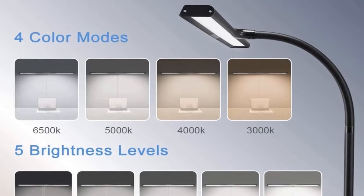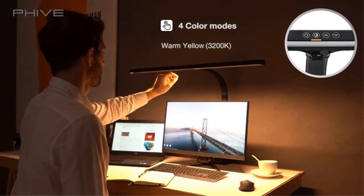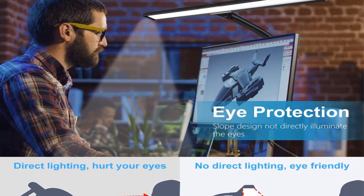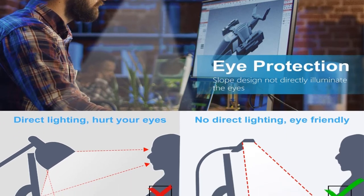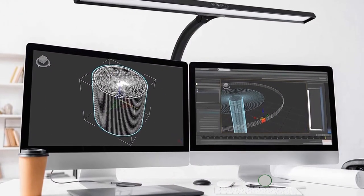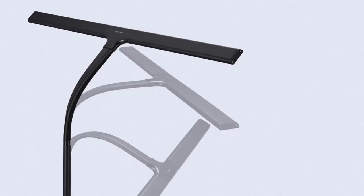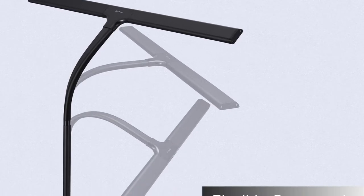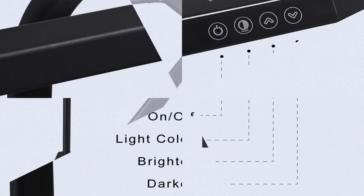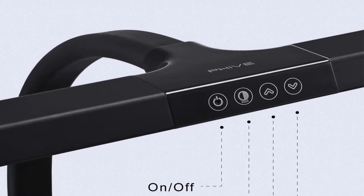However, there are some cons: the lamp is rather large, which may be problematic for those with smaller desks, and it is cumbersome to transport. The 31.5-inch super-wide LED light bar delivers 200% wider and larger lighting coverage, suitable for a large workbench or as a monitor light. The integrated 20W high-quality LED is built for multi-screen professionals. It lights up your monitor and desk evenly without ghost glare or flicker, with a universal gooseneck for flexible height and angle adjustment, plus adjustable four color temperatures and five-level dimmer.